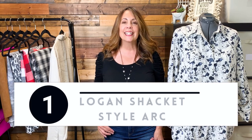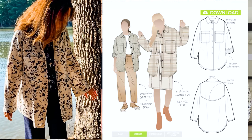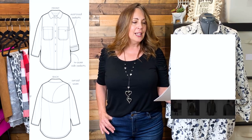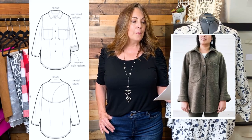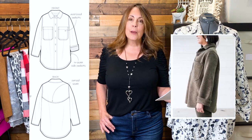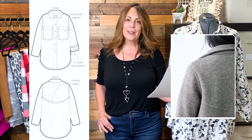The first one is the StyleArc Logan Shacket, and I have sewn this one already. It comes available in sizes 4 through 30, that's a 30-inch bust through 58 and a quarter inch bust, available printed or PDF. It's an Australian company and features slightly dropped shoulders, a two-piece shirt collar, breast pockets, rounded back yoke, a shaped hemline, and inseam pockets. Fabric suggestions are boiled wool, denim, corduroy, linen, and flannelette.